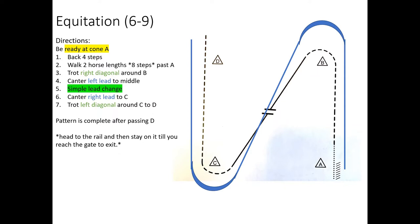For equitation, if you don't get your diagonal the first try, you are much better off sitting and then posting on the correct diagonal than just ignoring it. The judge will give you more credit for correcting it. From the judge's point of view, if you ignore it, they have no idea whether you're even aware you're on the incorrect diagonal. So always change your diagonal if you're wrong — obviously you hope to get it correct, so practice that in your warm-up.